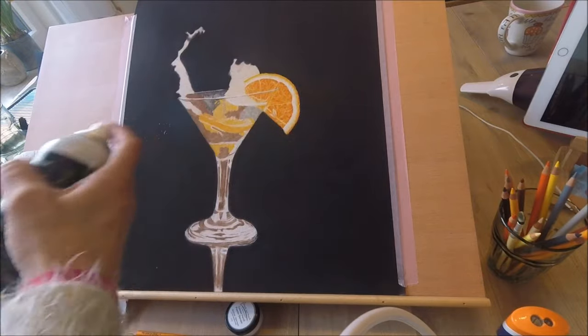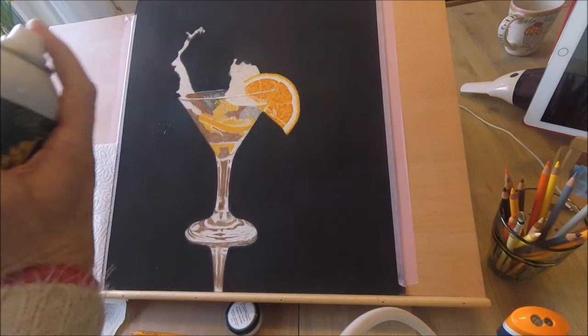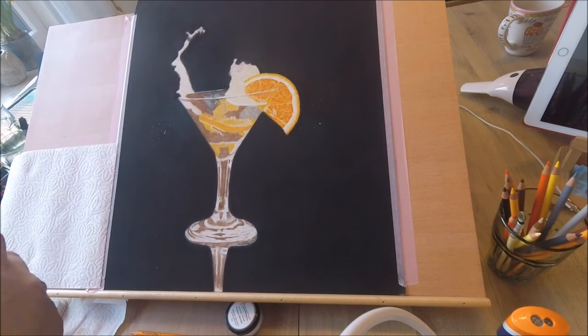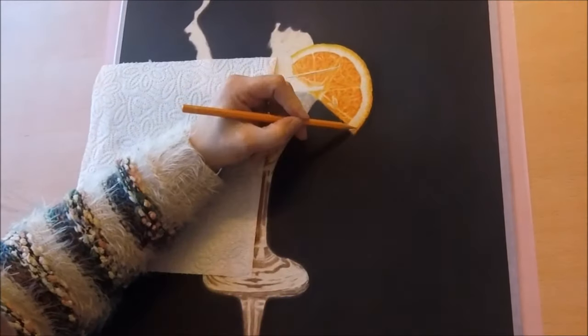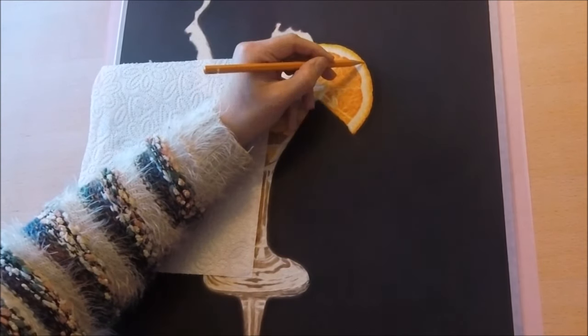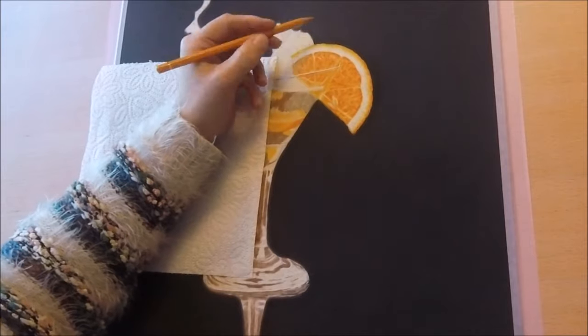Then I sprayed my drawing with workable fixative. This fixates the previous layers and it restores the tooth of the paper. This creates the opportunity to keep on layering the coloured pencils till you're completely satisfied, and to layer lighter colours on top of darker ones.